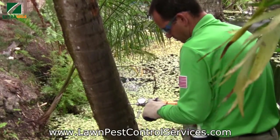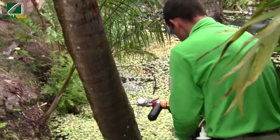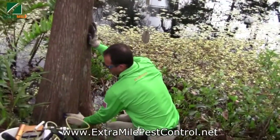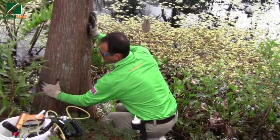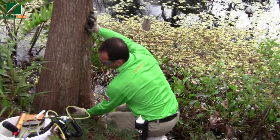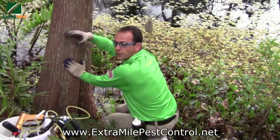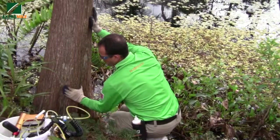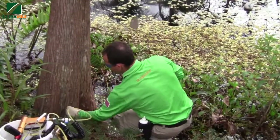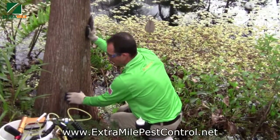This is what we call the vein of the tree. The application on a regular tree is different from a palm tree. On a regular tree you go around a foot from the ground, compared to a palm tree where you go around three to four feet. The vein is very important — this is how you get nutrients to the tree. The drill depth is also different: about two inches deep for a regular tree, and around four inches deep for a palm tree.